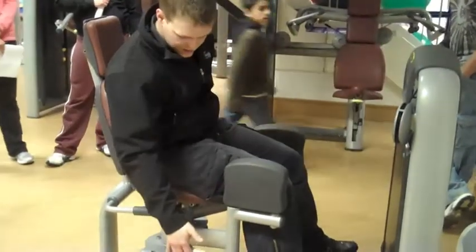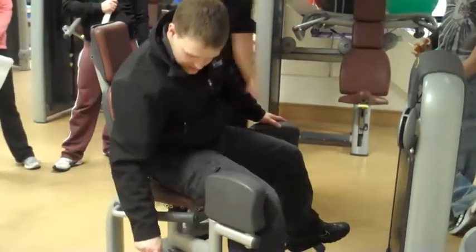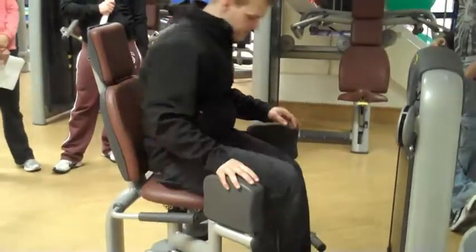When you've finished, put that up, take it out, and make sure it's locked in. Good.